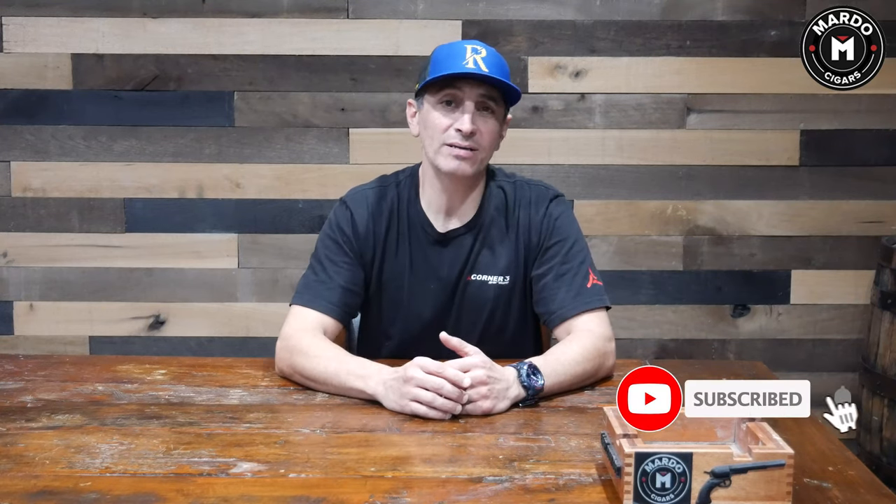Welcome to another episode of Mondays with Mardos. I'm Gerard, and today we're going to talk about dry boxing a cigar. But before I get on that topic, I need you to click on that subscribe button and click on the bell to be notified every single week of new episodes on Mondays with Mardos.